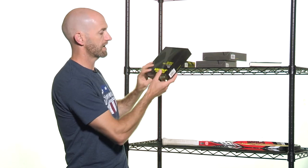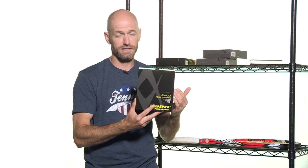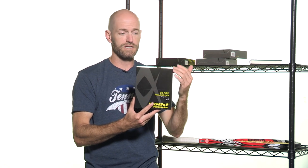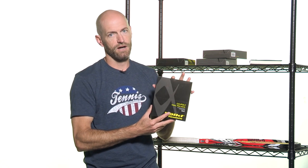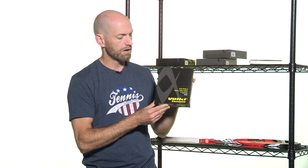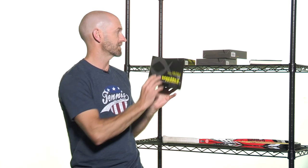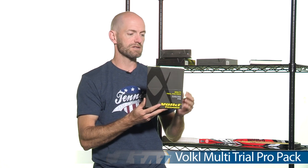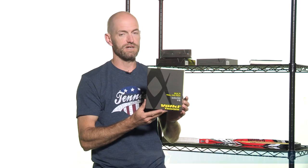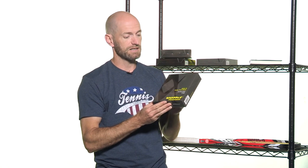Next and last up, we have some trial pack strings from Volkl. In each one of these you get four strings to try. This one is the Co-Poly trial pack, and in here you've got Volkl's V-Talk, Cyclone Tour, Cyclone, and V-Pro strings — just a great way to try out the really premium performance Co-Polys offered by Volkl. In this trial pack you save some too, so it's a great way to go. We've got it in 16 and 17 gauges. And then also you can try out the multi-filament trial pack — this one has V-Feel, Power Fiber 2, and V-Twist in there. Another great way to go, again available in 16 and 17 gauges.